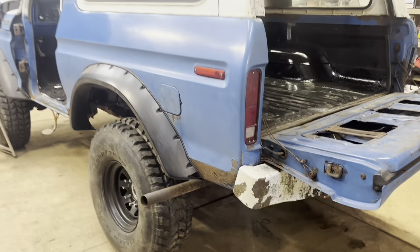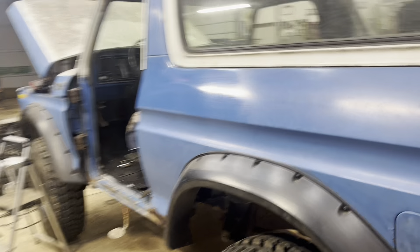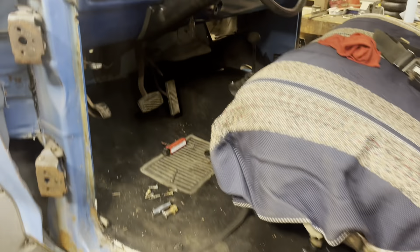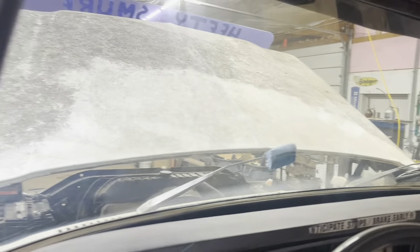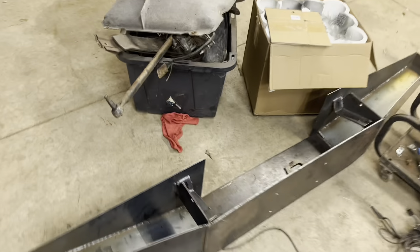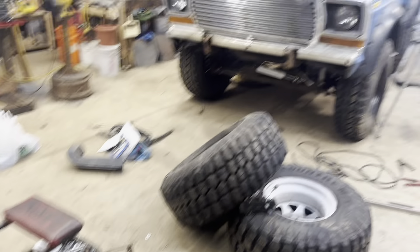But as you can see, it's a completely different truck from where we started. It's starting to polish up good, starting to get cleaned up. The interior's coming along great — we're really getting somewhere with this thing. So just going to keep the videos coming and keep sharing what I'm working on little by little.